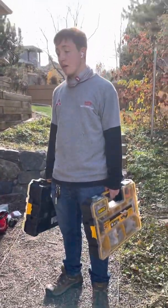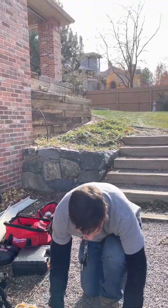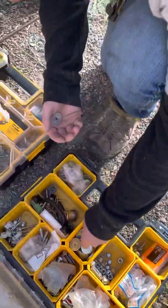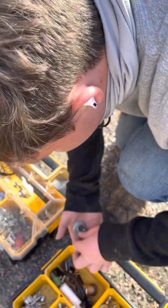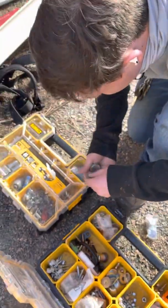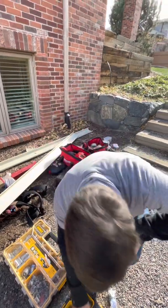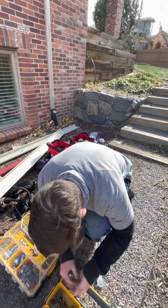Pull them out real quick, let's show them what a fender washer is. I like to stay as organized as possible — just grab some of them. I like to use these because they pinch and grab the PVC a little bit better than just a screw head. Say hi Logan. This is my son Logan, he's 17. He's working with his dad on the weekend.